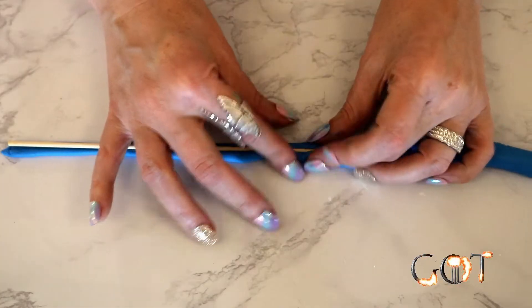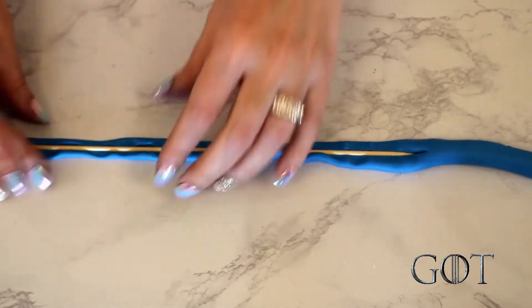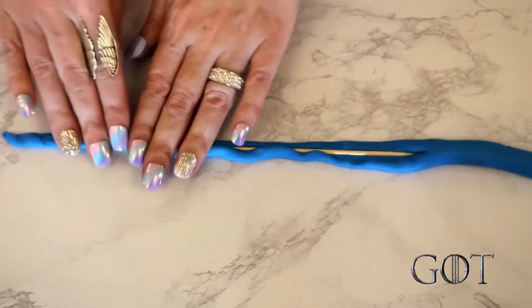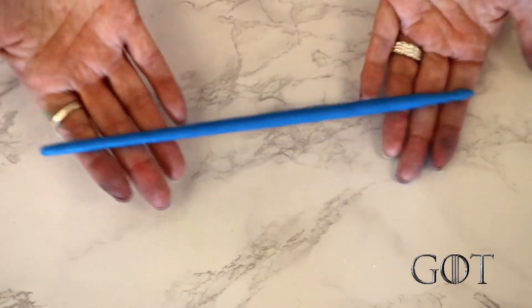I left this out overnight to allow it to harden completely. You can use gum paste instead of fondant — I used fondant and it worked just fine. Just know that if you do use fondant, there is a possibility of it breaking. Since we already had the bamboo sticks out, I decided to create the blue stream of fire that the ice dragon shot out at the wall. I just wrapped blue fondant around the stick and rolled it out to smooth everything out.